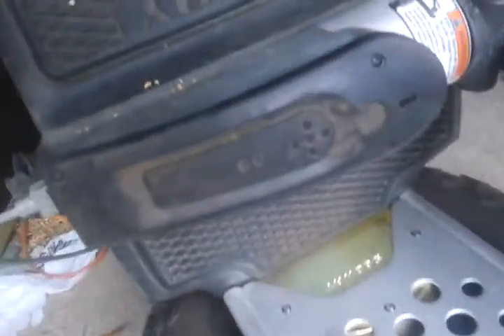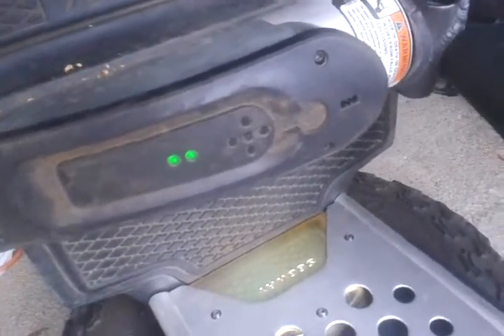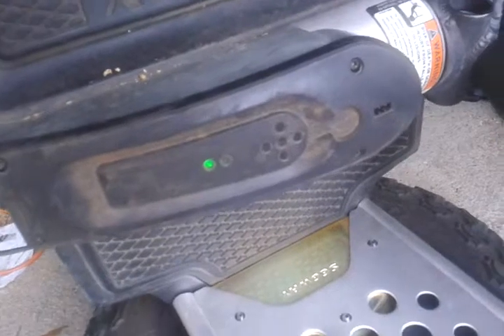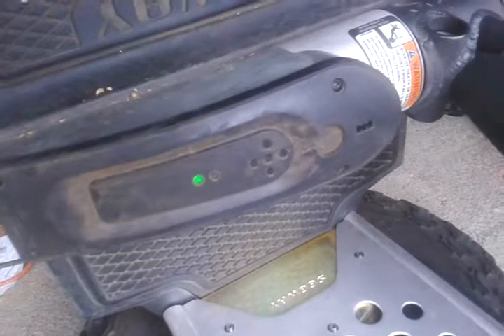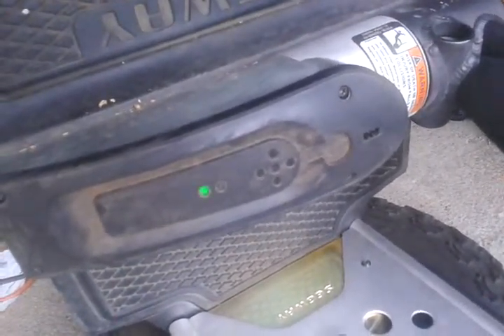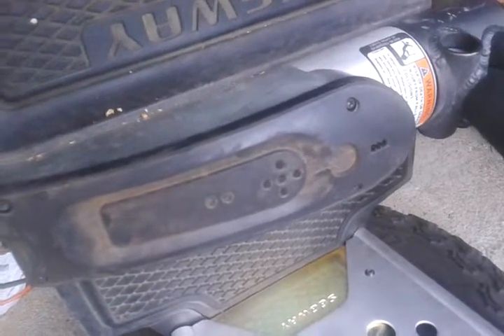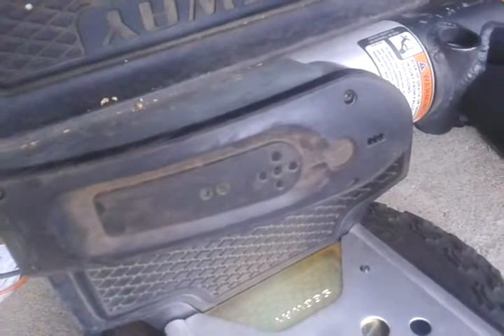I'm going to plug it in — both lights come on, which means it should be good. I watch them for a few minutes. The battery has a lot of juice; the front one starts blinking. The back battery says it's got enough juice but starts blinking a little faster than the front one, so it's not full yet. What happens when I try to turn it on is I get an error code C100.